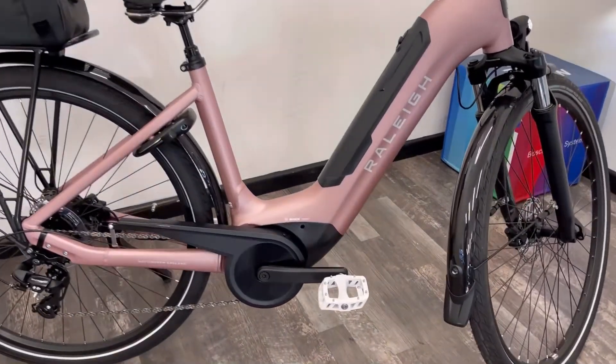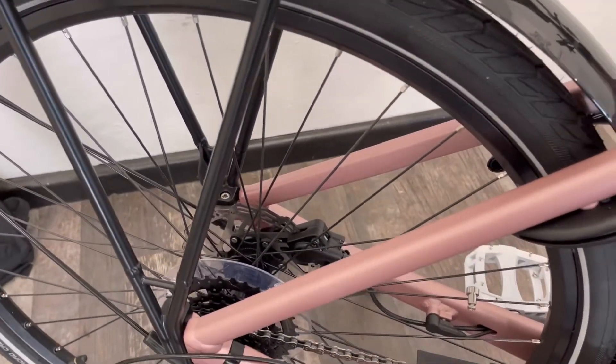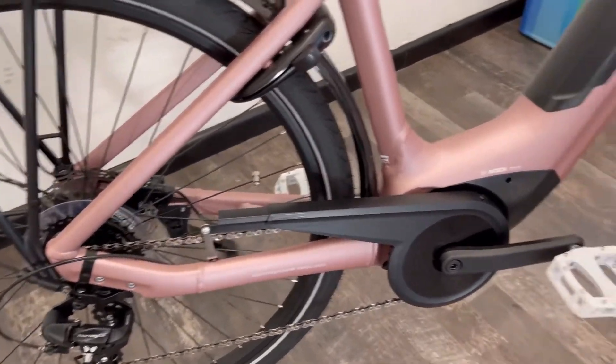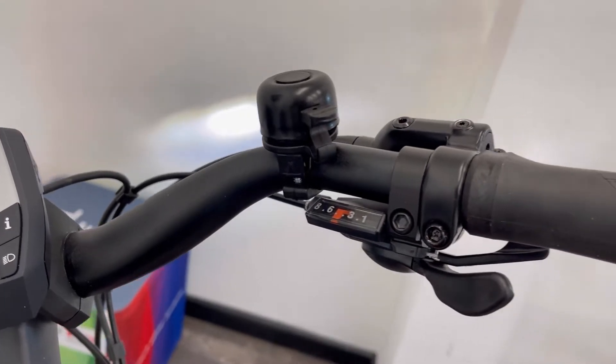Brakes front and rear are hydraulic disc brakes, giving high-quality braking with very little effort. You've also got a Shimano derailleur system for gear changes — a really easy to use eight-speed system with trigger shifters.